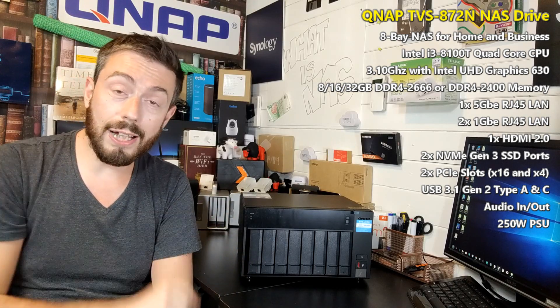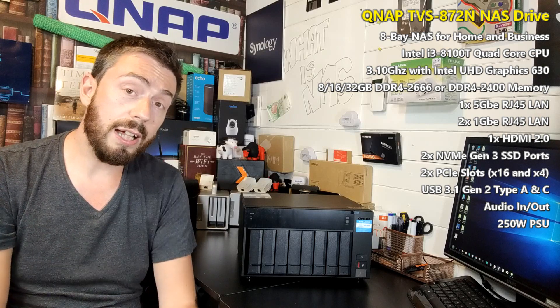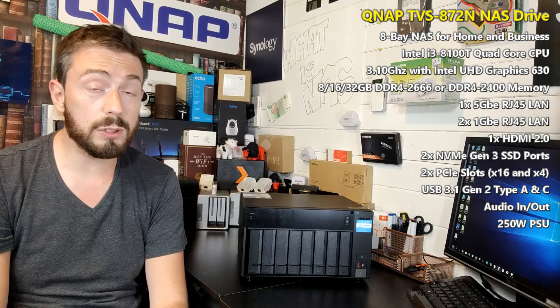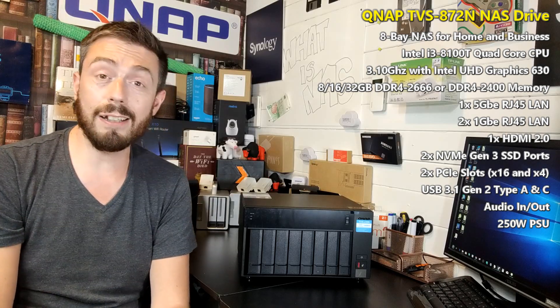That's the first main reason why the 872N is a big deal. It arrives with a quad-core Intel CPU — the 8th generation 8100 — that is an i3 quad-core 3.1GHz per core. It has AES-NI encryption and is even graphically embedded to quite an interesting degree. It also arrives with 8GB of DDR4 memory that can be upgraded to 32GB, and as if performance wasn't already blistering enough, it arrives with two NVMe SSD cache slots inside that allow you to install super-fast NVMe SSD cache to get enhanced read and write speeds alongside your existing hard drive array.